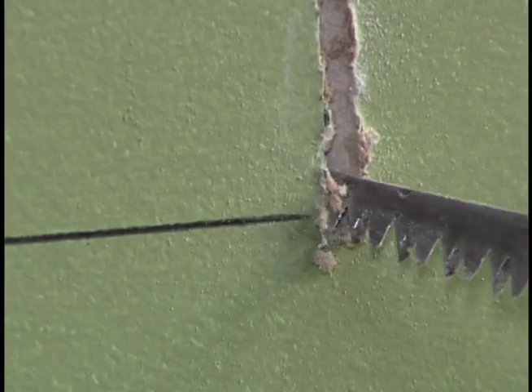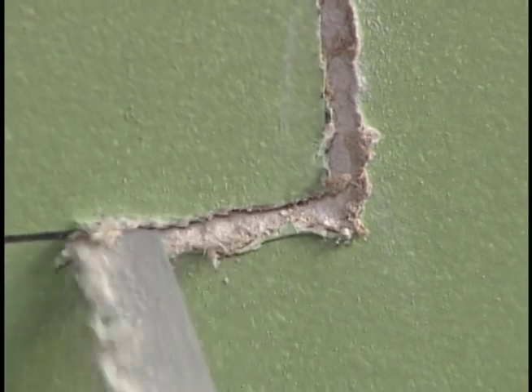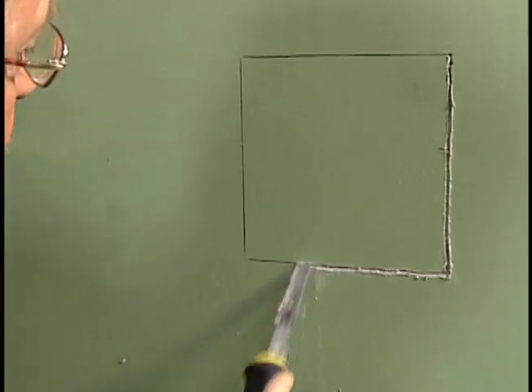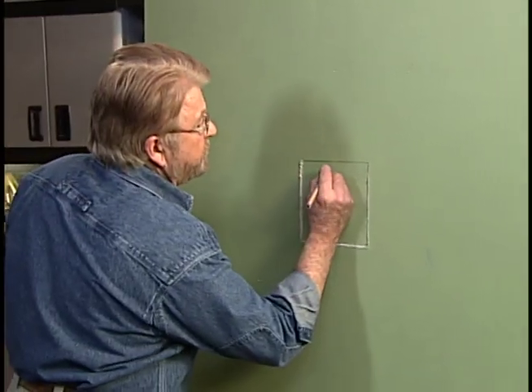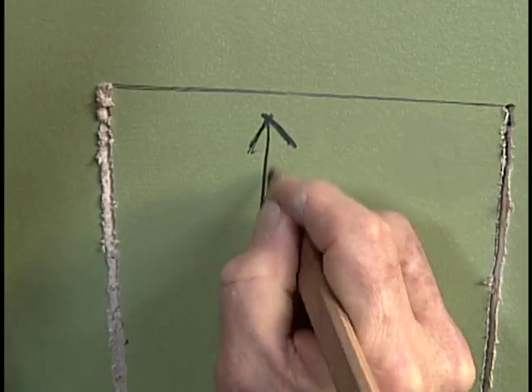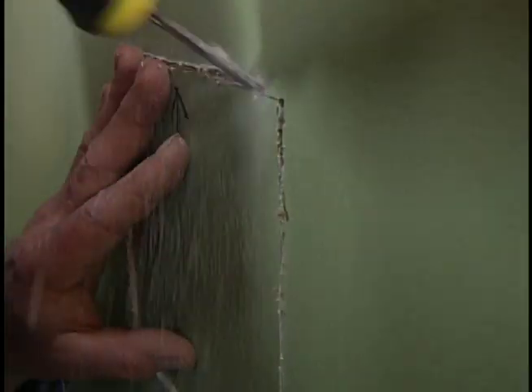At the bottom I pull the blade nearly out, then twist it 90 degrees and begin cutting the next side. I repeat the process on the remaining sides, making sure to maintain the bevel. Before I finish the final side, I mark the top so I can reorient the piece later.